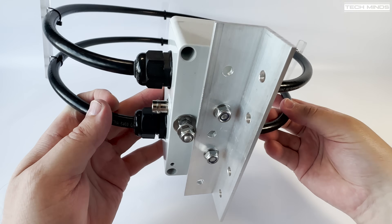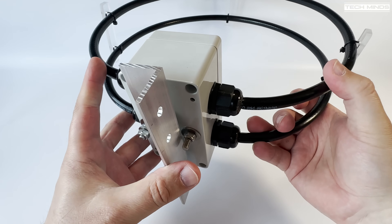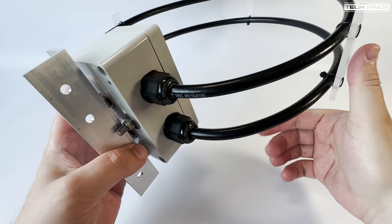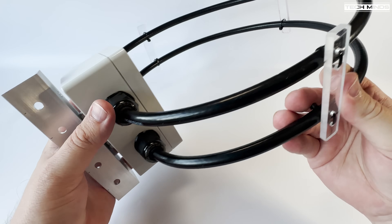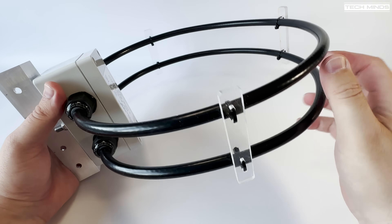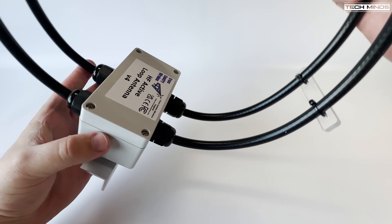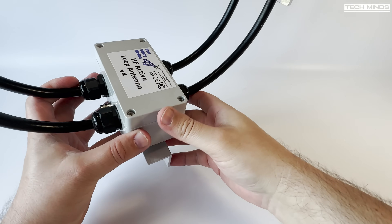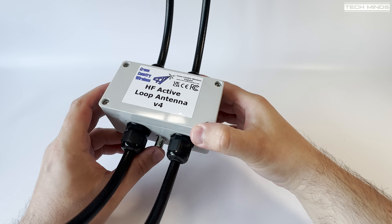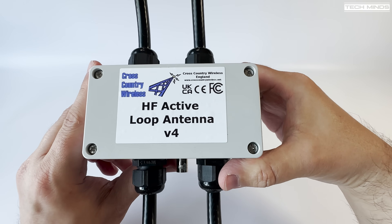With the added height and horizontal polarization comes the benefits of omnidirectional performance and a lower angle of reception. Mounting closer to the ground, the user can install it vertically, providing bidirectional performance along with a high angle for NVIS reception. The two main elements are made from heavy coaxial cable and the box is made from polycarbonate, which houses the amplifier. The amplifier is powered over the feeding 50 ohm coax using a bias-T, so there's no need to run a separate power cable.